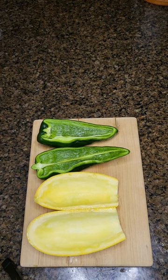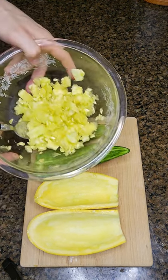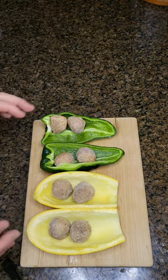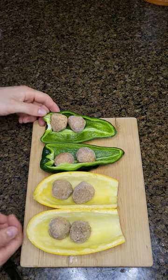Split your squash and your pepano peppers in half. Scoop out any of what's in the middle of the squash and save a little bit of it for the filling. Insert two meatballs into each vegetable, then throw them into a steamer until everything's tender.